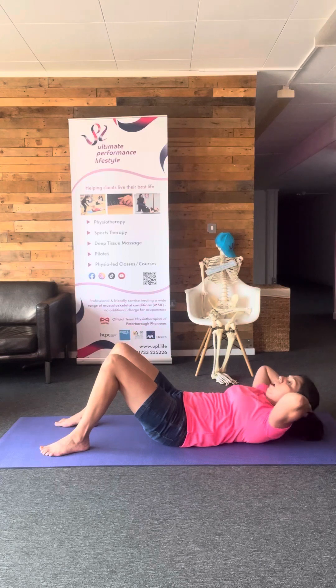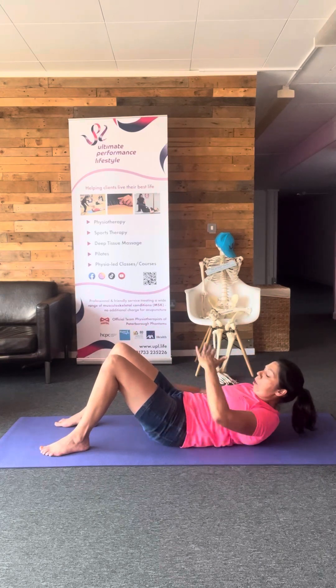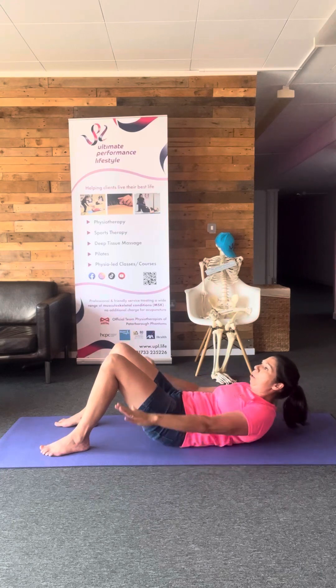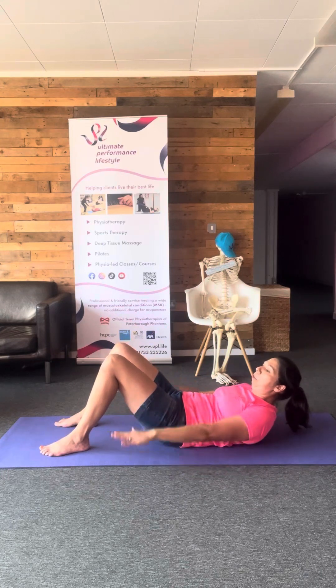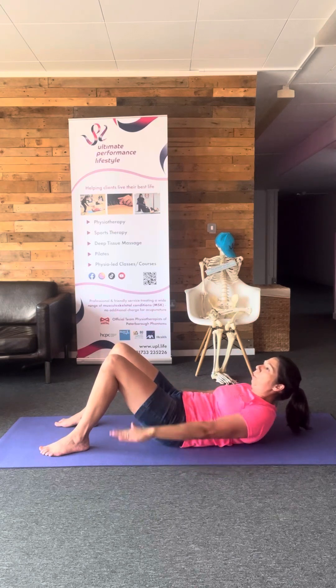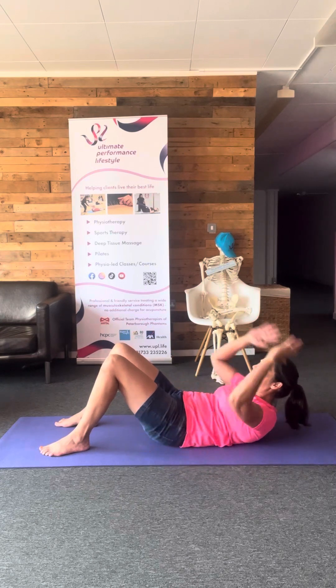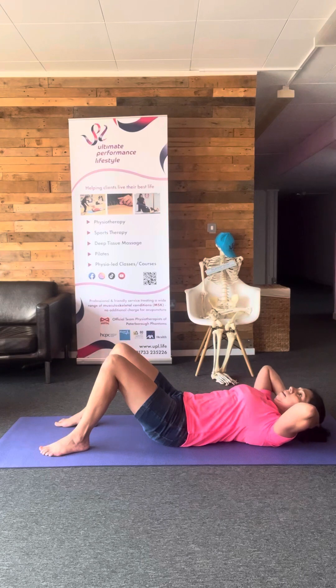Let's do it again. Coming up, tucking the chin under — so no pressure through your neck and shoulders, we're just working here. Pulsing, pulsing, pulsing. 10, 9, 8, 7, 6, 5, 4, 3, 2, 1. Hands cradle the head back down.